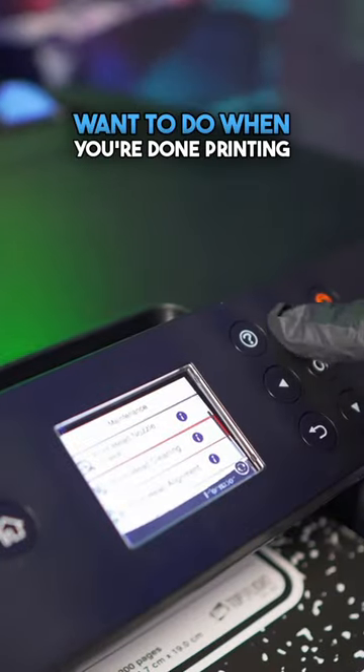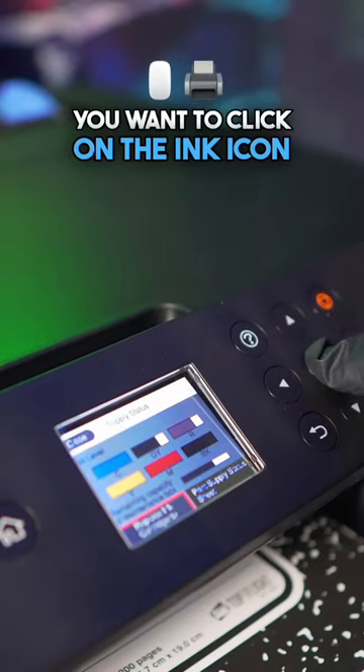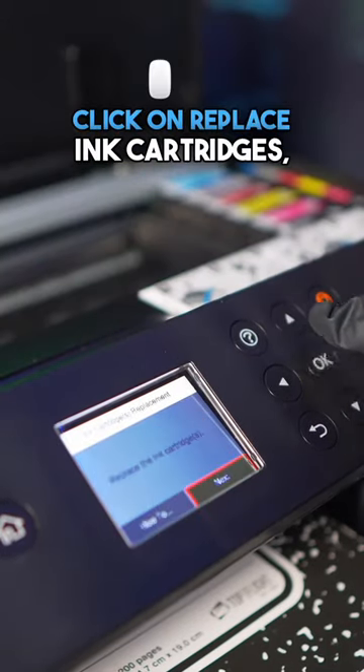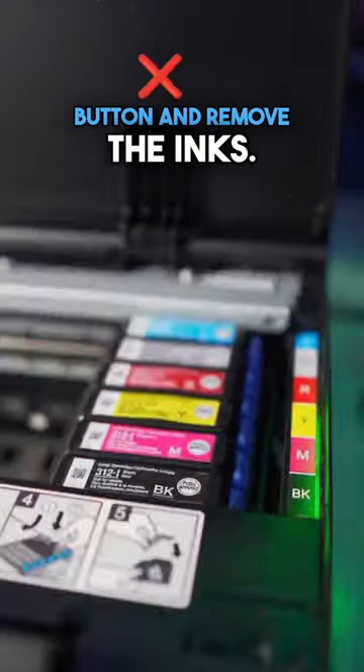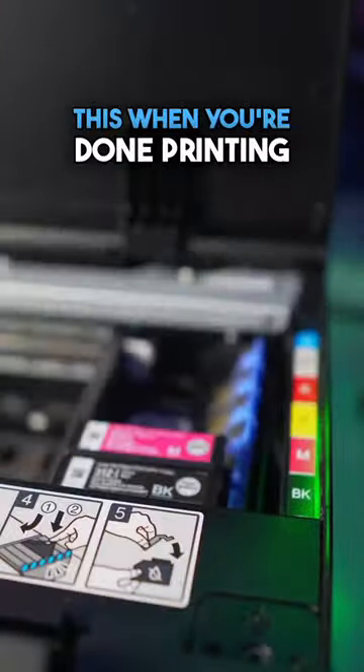Now, this is what you want to do when you're done printing for the day — this is a very crucial step. You want to click on the ink icon at the top and you want to click on 'replace ink cartridges' and hit start. It's going to move the print head up an inch, that way you can hit the button to remove the inks. Remember, you're only doing this when you're done printing for the day.